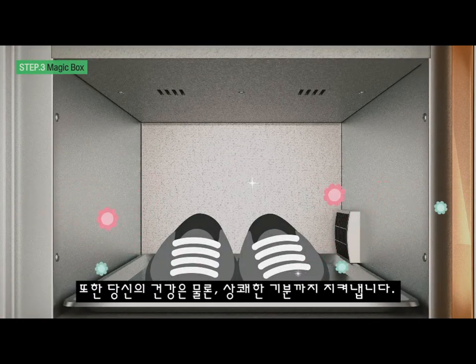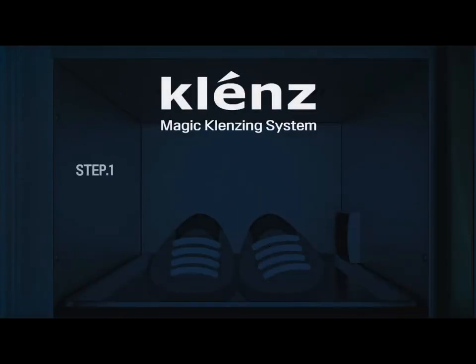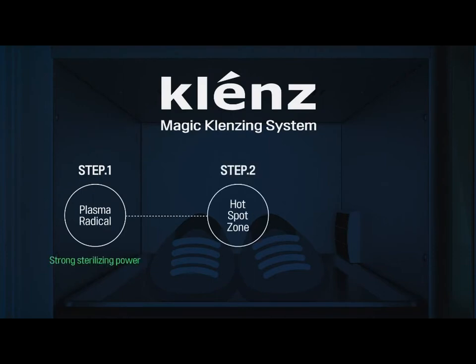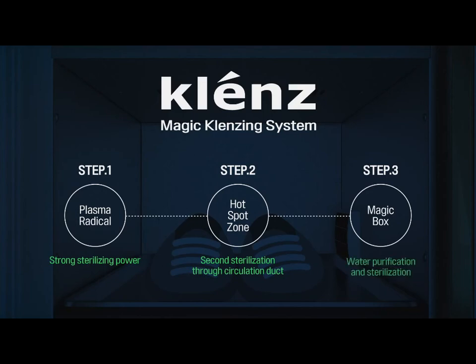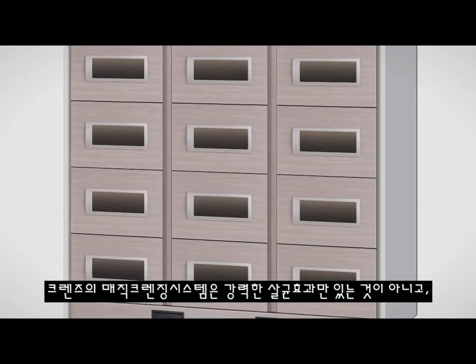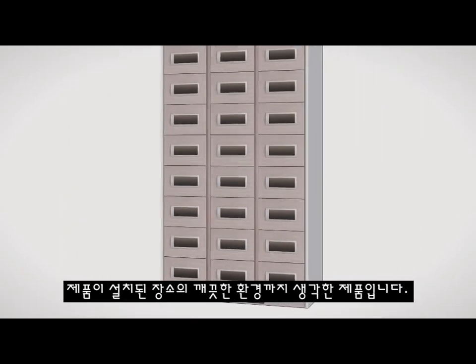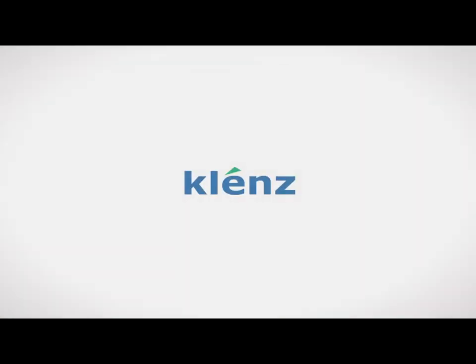The Magic Cleansing System has completely air-showered your shoes from germs and odors. It also protects your health as well as providing a refreshing feeling. Step 1: Plasma Radical — Strong Sterilizing Power. Step 2: Hotspot Zone — Second Sterilization Through Circulation Duct. Step 3: Magic Box — Water Purification and Sterilization. Cleanse Magic Cleansing System has not only a powerful sterilization effect, but also pursues a clean environment in the place where the product is installed. Cleanse.